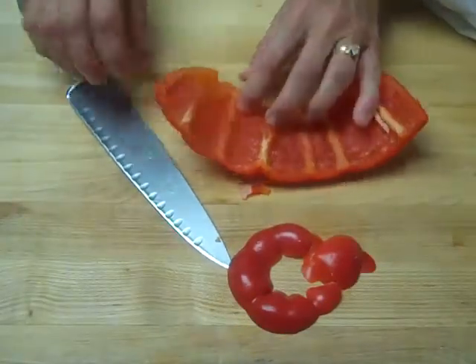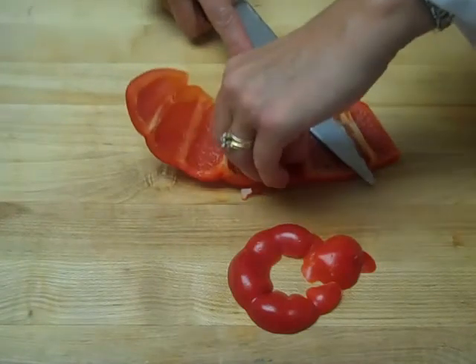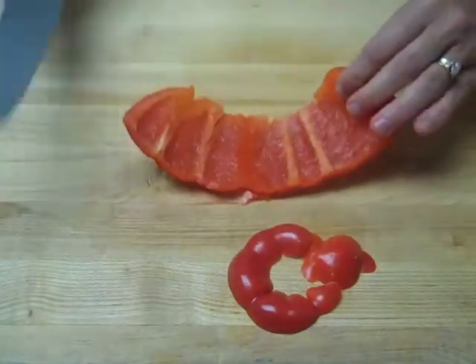Now, to deal with this larger piece, should you wish to get rid of these ribs, you can do so by just sliding your knife along the rib, making sure to keep your hand away from the sharp side of the knife, of course.